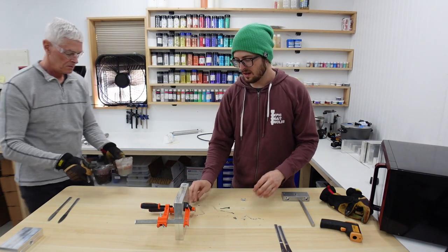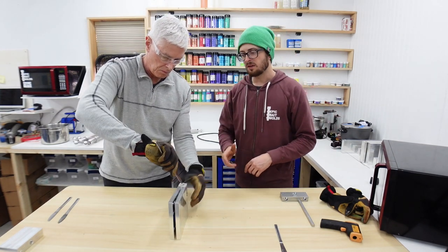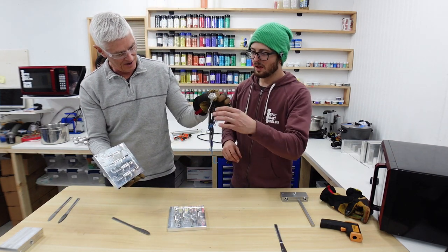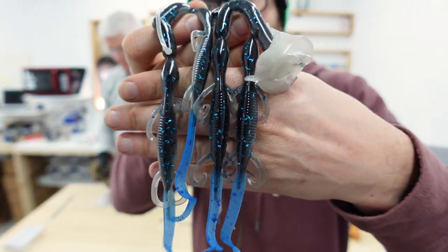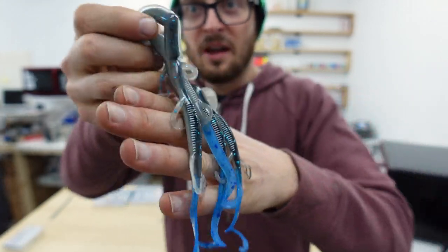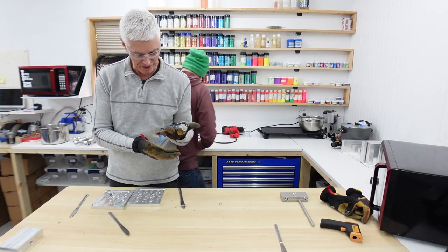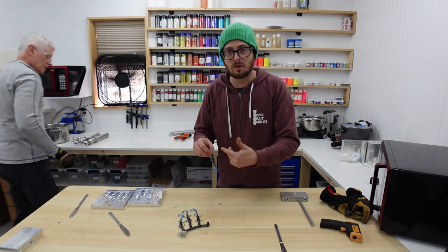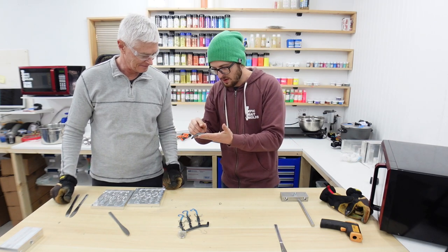After about a minute, it's time to demold. Our molds have a little slot — just twist that to crack the mold open. Oh wow — these look incredible! Look at these baits — there's the belly, there's the back, and there's that bright blue tail. These are honestly the coolest lizards I've ever seen. You just pull them right off the sprue and you have your individual lizards. The way the tail bonded on there is perfect.